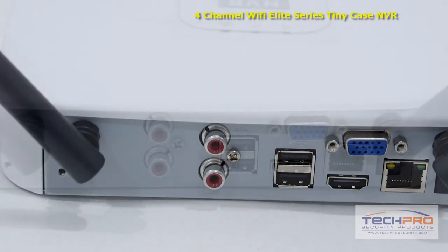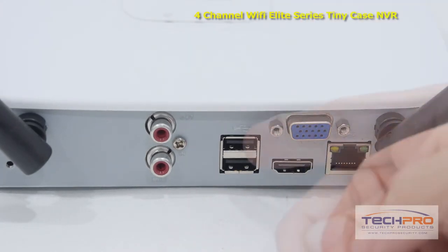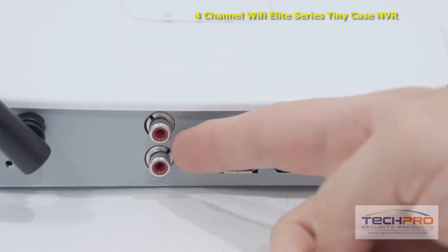On the back of the NVR you'll find your VGA connector, an RJ45, HDMI output, two USB ports, and microphone input and output.